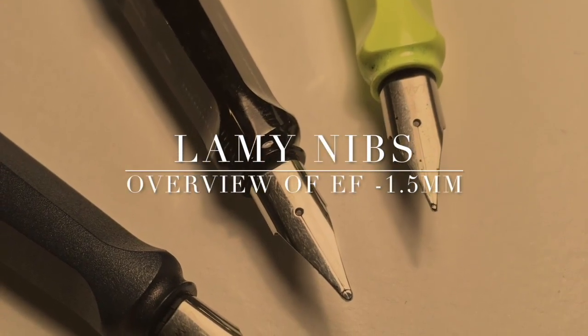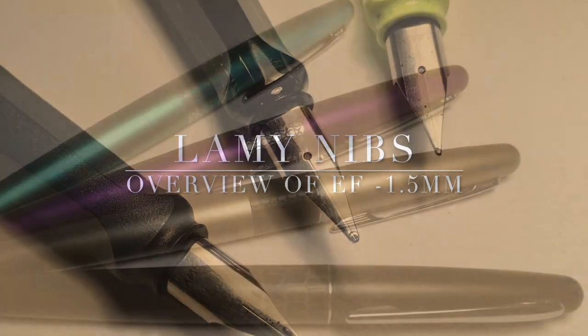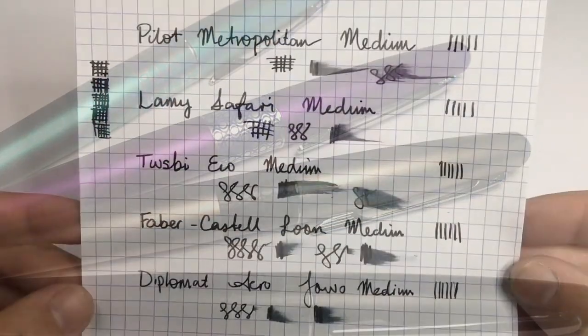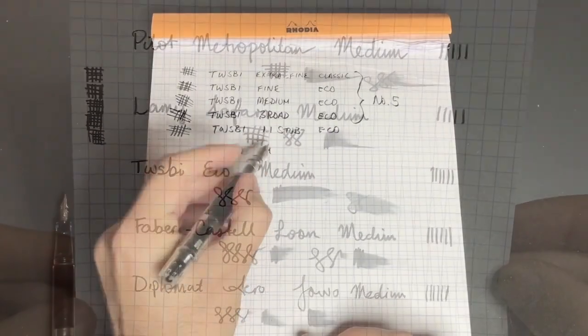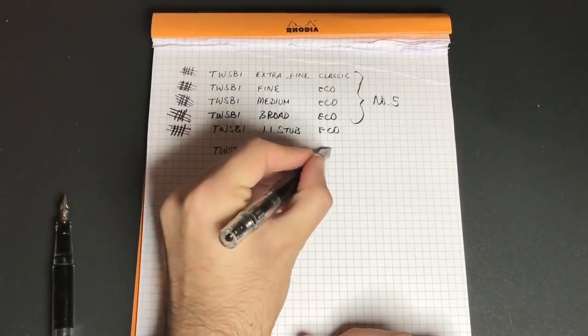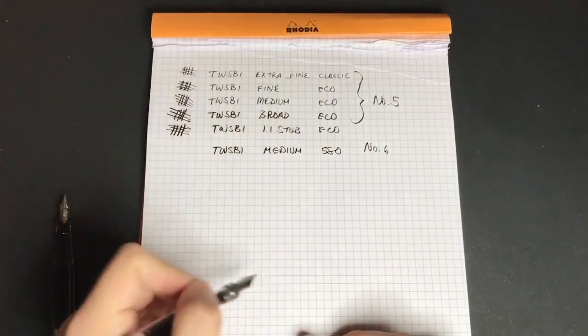I've done nib comparisons, comparing the nibs available on pens like the Lamy Safari or the Pilot Metropolitan. I even did a video where I compared medium nibs from a range of different pens to show just how differently they perform. I did a TWSBI nib comparison where I compared nibs across different models and nib widths, which was really interesting to see just how different they actually were.